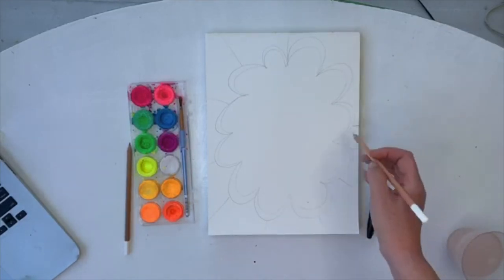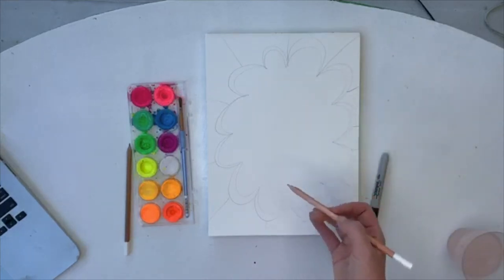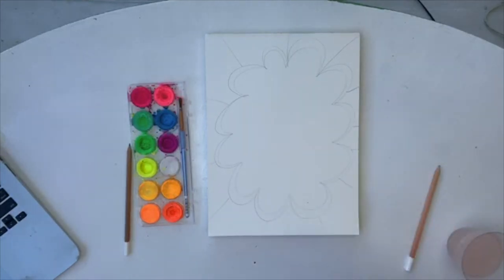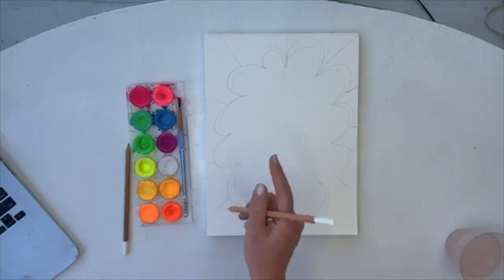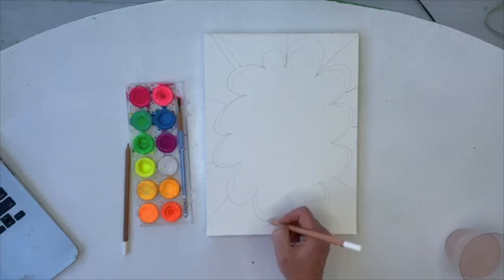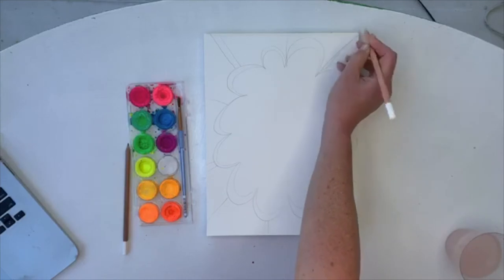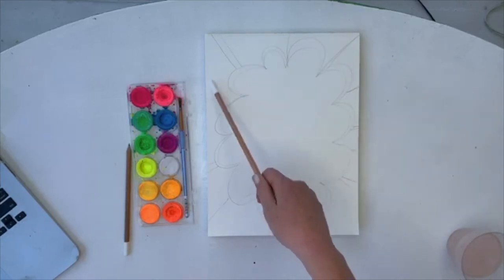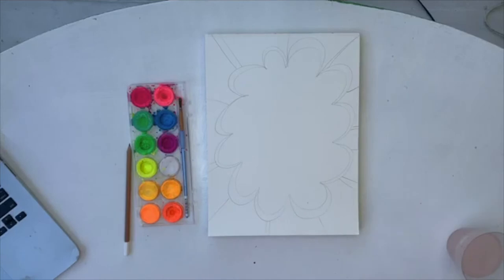If you're having trouble seeing, the sharpie is coming next — that will help you a lot. Before we do the sharpie, let me finish the double lines. Double, skip, double, skip — that one worked out perfectly. Sometimes it does not work out perfectly; let's say this one was a double and that one was a double, then I would just throw in a single line right there to fix it as I go.